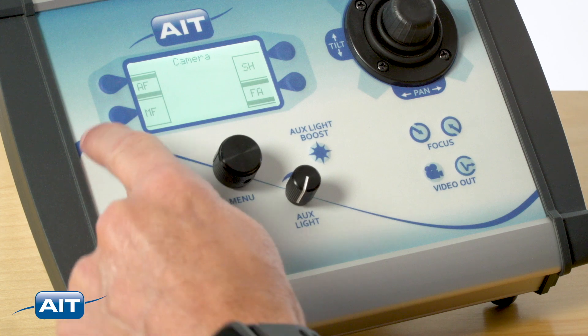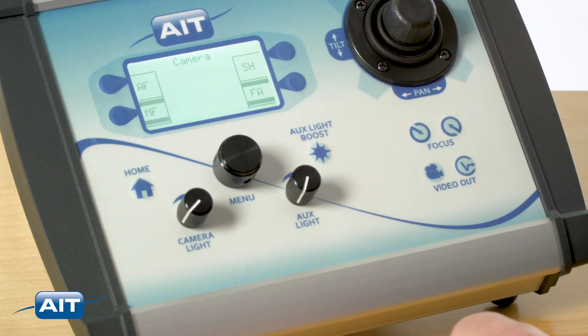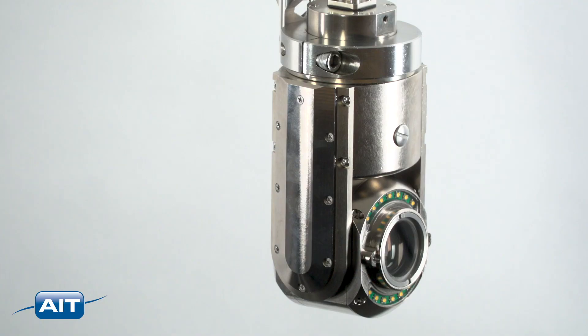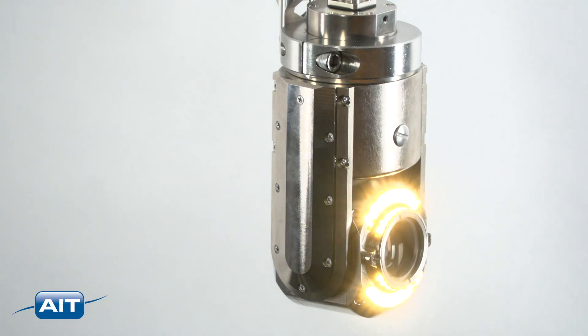To engage manual focus from the camera menu, press the MF button. Press the AF button to re-engage automatic focus. Adjust the illumination by rotating the dials.